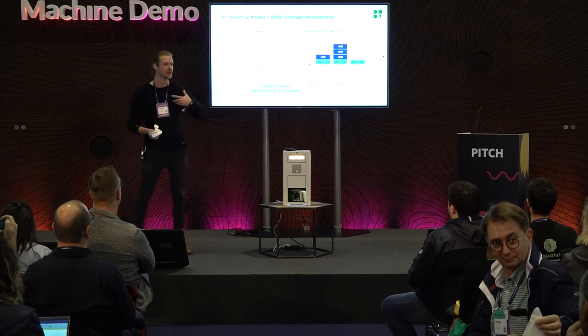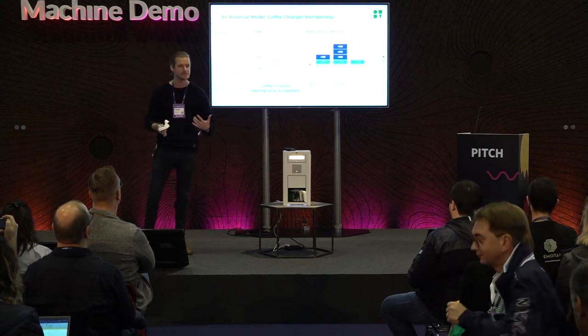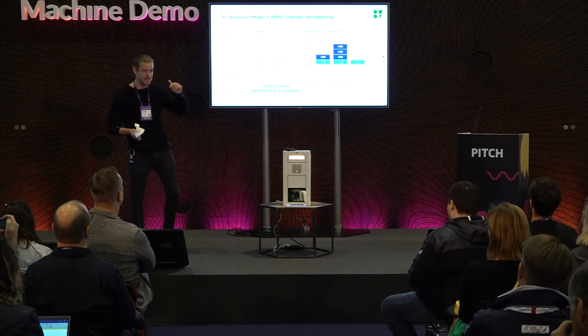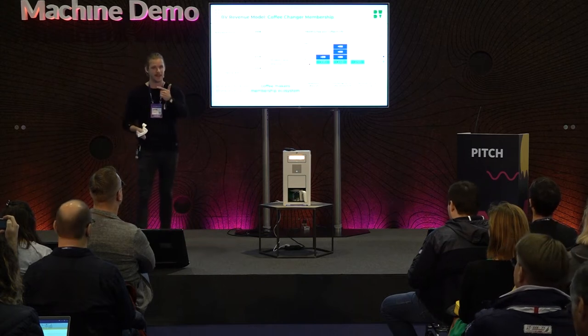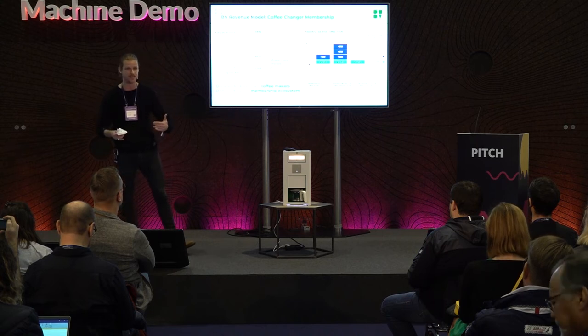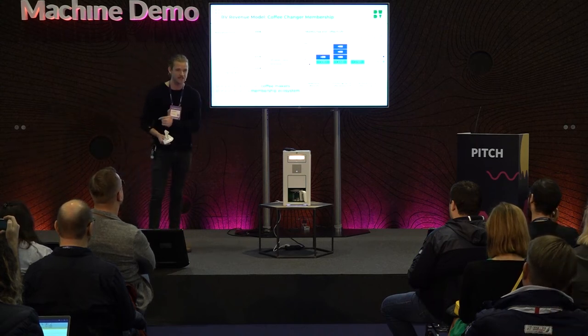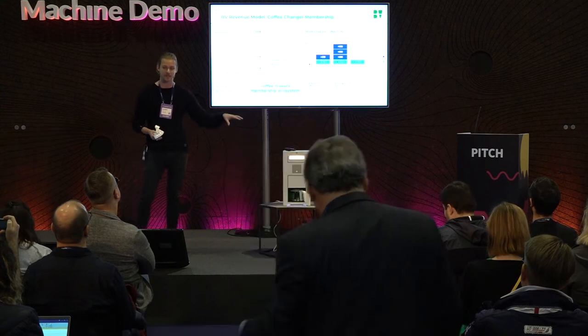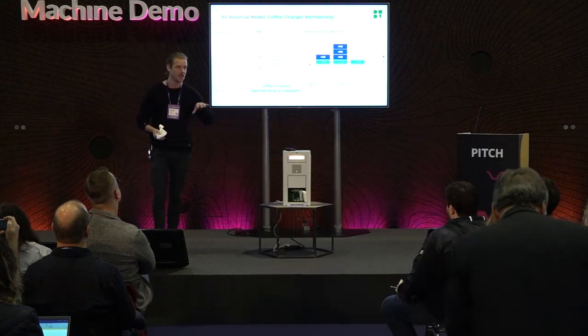It's a trust economy — the farmers have to give us the beans without us paying them upfront, because what we're saying is: you will get paid by the consumer. Everyone invests in this marketplace. You support farmers directly every time you drink a cup of coffee. This is the machine that gives you the ability to do that, and that's our online marketplace.